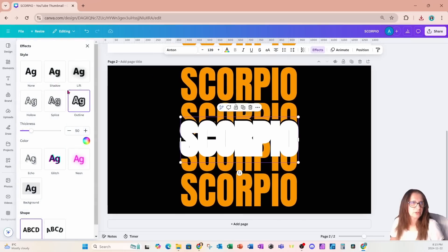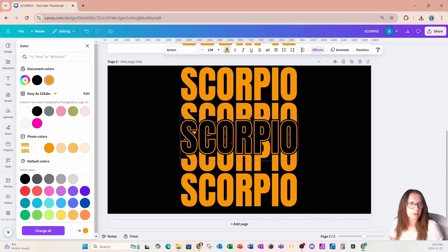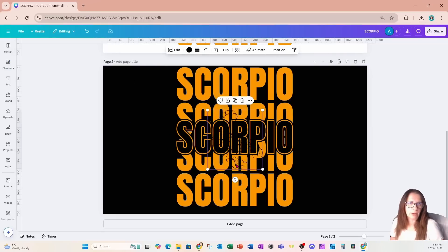I'm going to bring it in there and apply a hollow effect instead, reducing the thickness a little bit, and change the color of that font to match the rest of my design. I'm just going to fit it in right there. Now the second thing I want to do is create a knockout with a scorpion, so I'm going to come into elements and place a scorpion on my workspace.